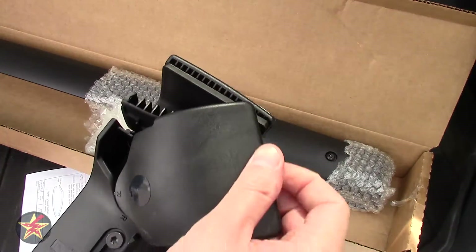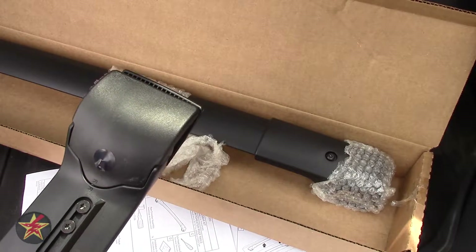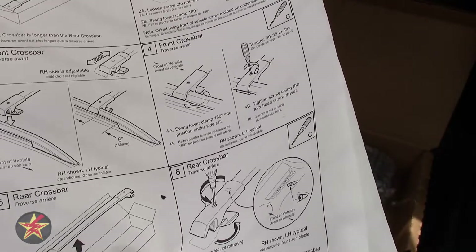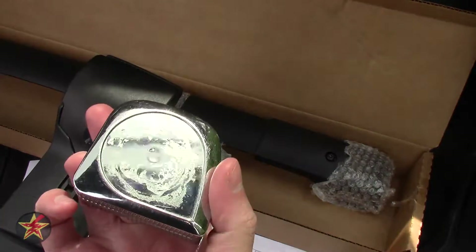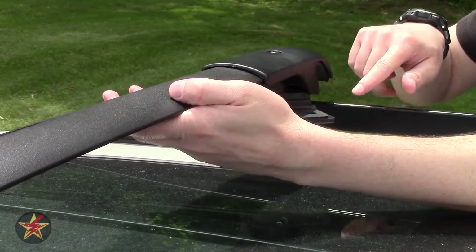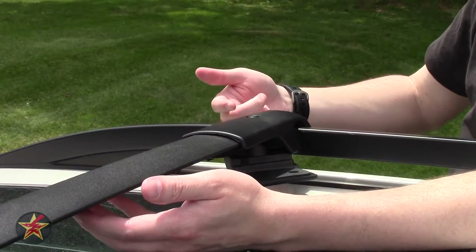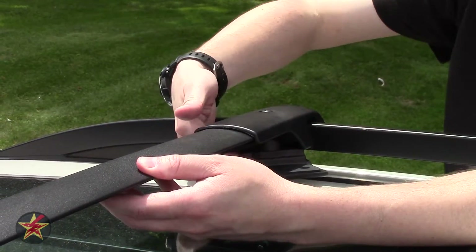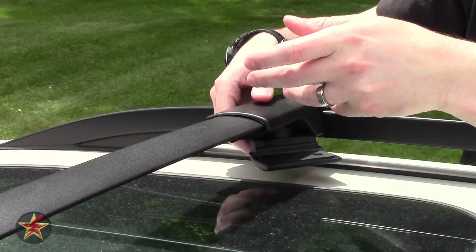It says R on the clamp, and the front also says R. But as noted, the crossbar itself does not indicate which is the front bar — use the box as a quick reference. One thing the instructions mention — which were not included in the box — is placement: you want the front bar six inches from the front of the roof rail, so bring a measuring tape. Swing the clamp out, roughly place the bar, measure, slide as needed, then drape the bar across. Make sure the other side is also open so you can place it correctly.